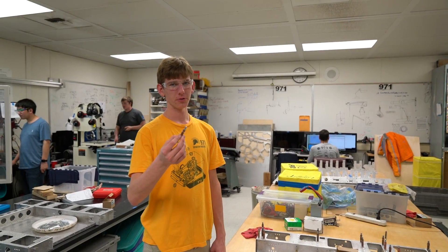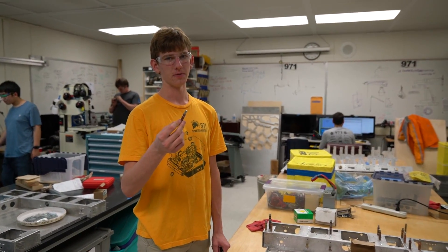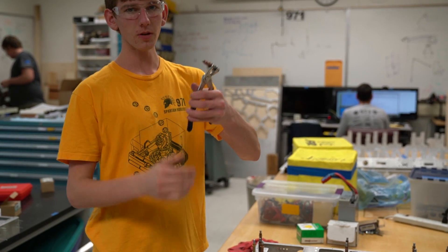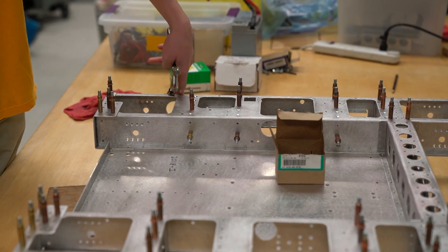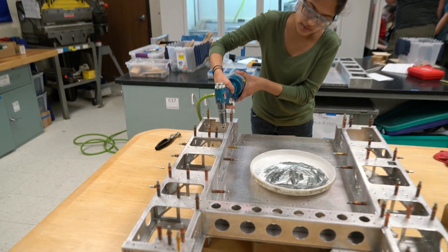This is a Clico. We use Clicos to hold our robots together before we put any rivets in, so that way we know all of our pieces fit together and can find potential errors. To use a Clico, you get a Clico tool, you put it in, and you pull down the handle. Then you can put it into wherever you want to have a potential rivet and release it. After we've placed the Clicos, we take them out and put in actual rivets.